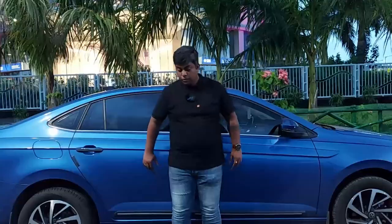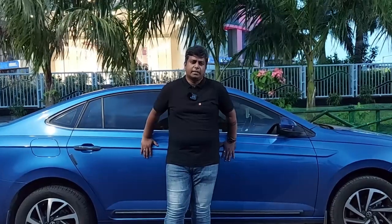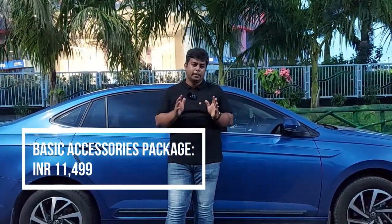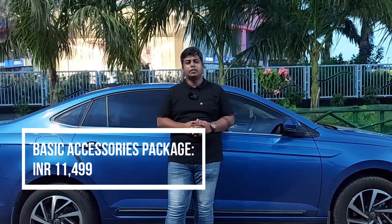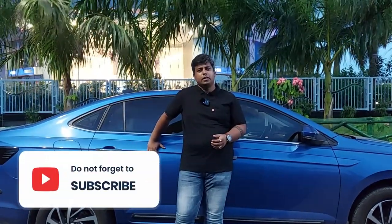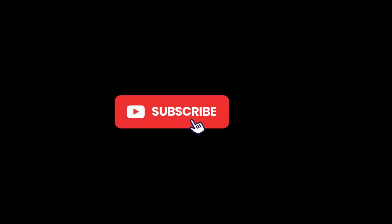So these were the Volkswagen Virtus 8 accessories — all in one package. If you want to purchase it, the total package cost is ₹11,499. It's a little costly, I agree, but the quality is very good. Please comment, share, and subscribe to the channel. Thank you.